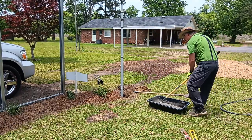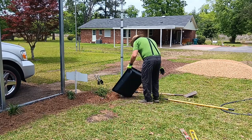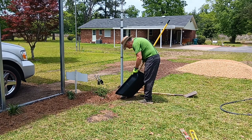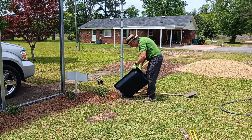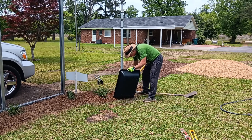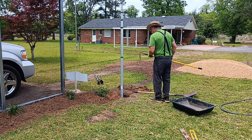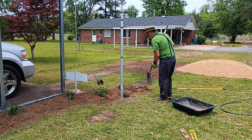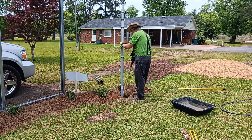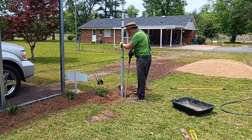I bought a pre-mixed bag. You can just pour it into the hole if you want to — dry — and mix a little water with it; a lot of people do that. I just prefer to mix it up first, then just kind of pack it in here a little bit.